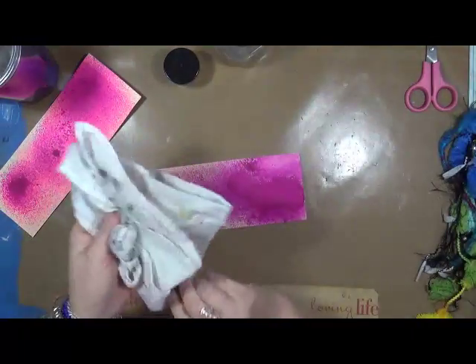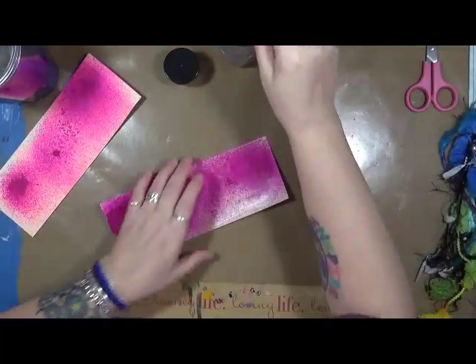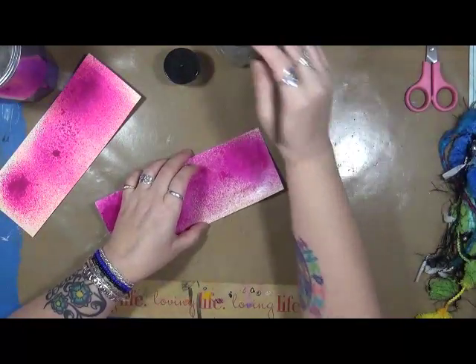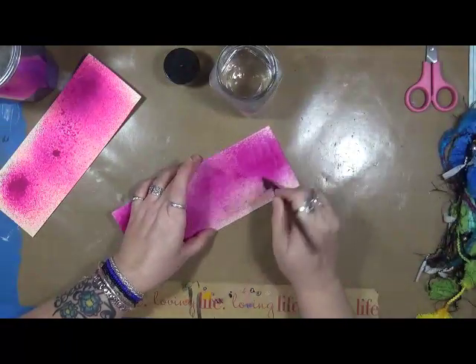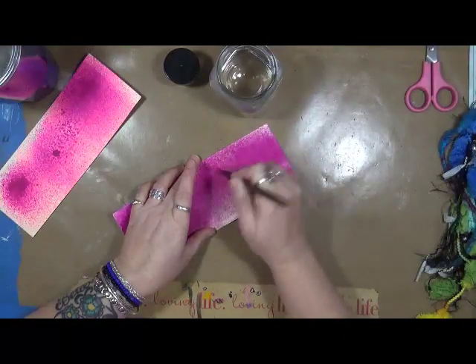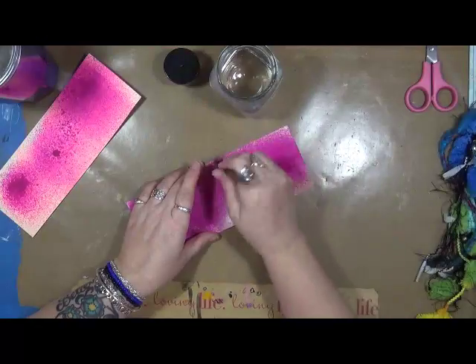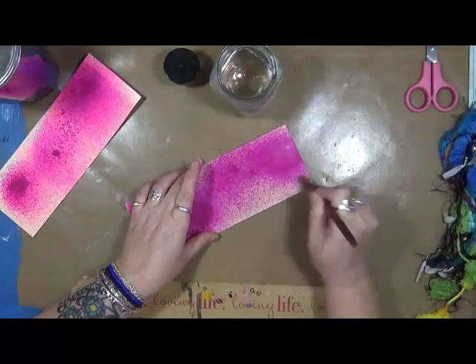Now, turn this back around. I'm going to try to do the same exact thing on the side that I used the Tim Holtz Distress Glaze with. I've just got plain water here in a jar. Let's see if this reactivates. And guess what? It does not.